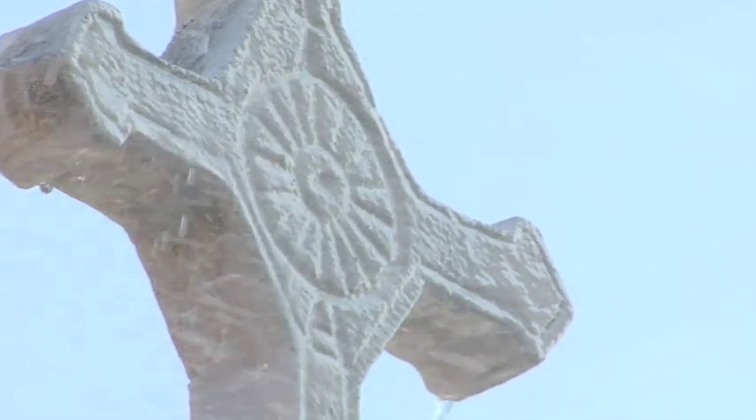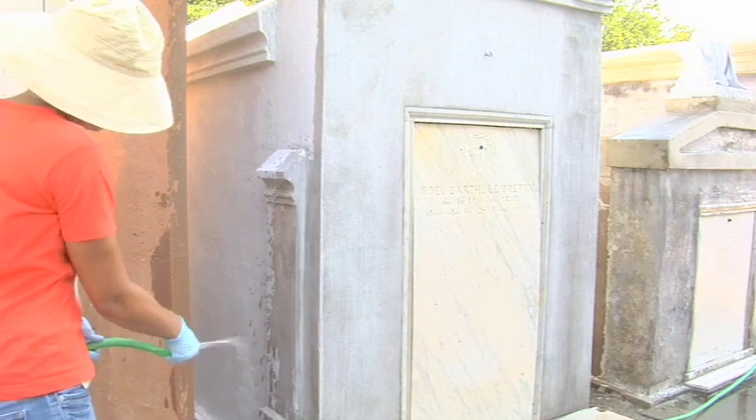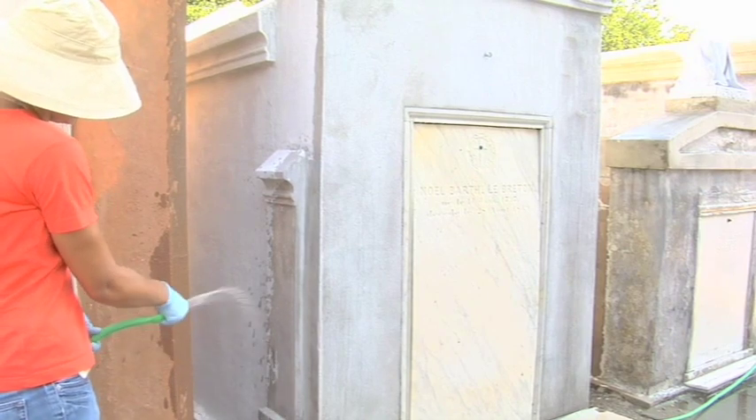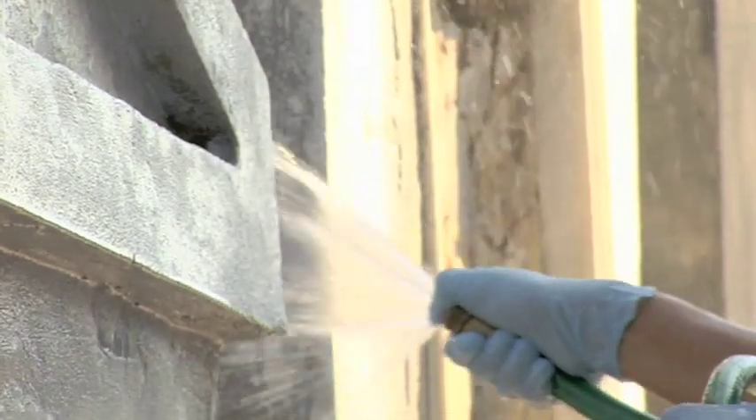When applying limewash, begin by dampening the substrate. The surface should glisten but have no standing water. I prefer to clean the surface immediately before limewash so the material will already be dampened. After dampening the surface, wait a few minutes to make sure the material is no longer drawing water. If the material begins to look dry a few minutes after dampening, the surface is too dry to limewash. It is very important that the substrate be damp enough to allow the limewash to dry slowly. If the limewash dries too quickly, the carbonation will be disrupted, forming a finish that tends to crack, powder, and lack strength.